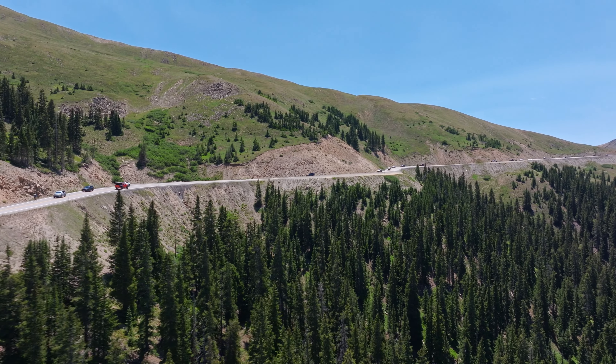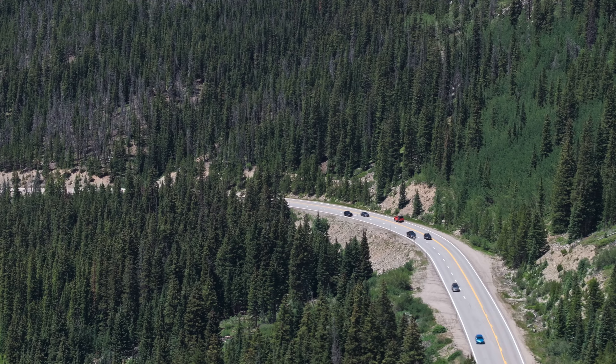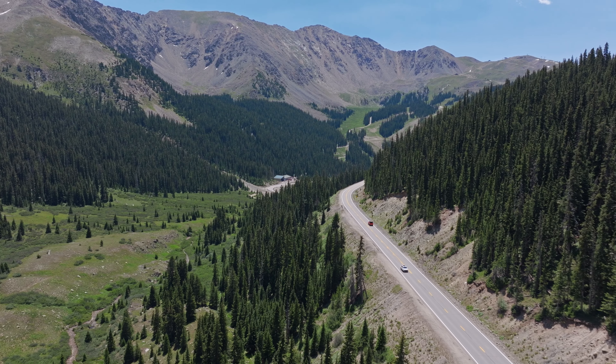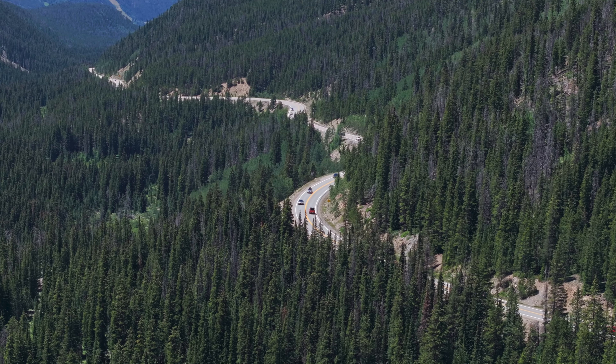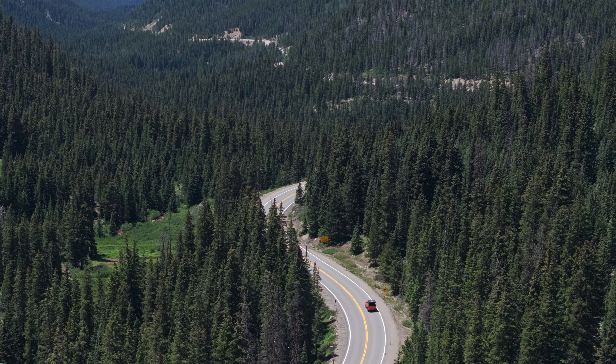Hey guys, it's Dwight. We are doing a day trip today from Denver, Colorado up to the Keystone area to do some wheeling, some hiking, fishing, and even a cold plunge at a beautiful alpine lake. I wanted to take this opportunity to share some of the mods and essential gear that you should bring, whether you're overlanding, off-roading, or just doing a quick day trip like this. We've got the kids with us, we've got some fishing poles, and we are prepared to do some wheeling as well. Let's go have some fun.